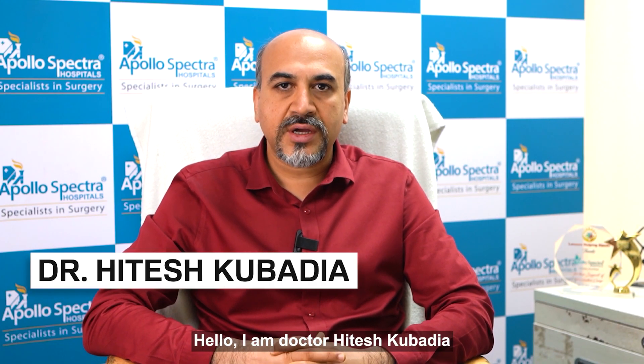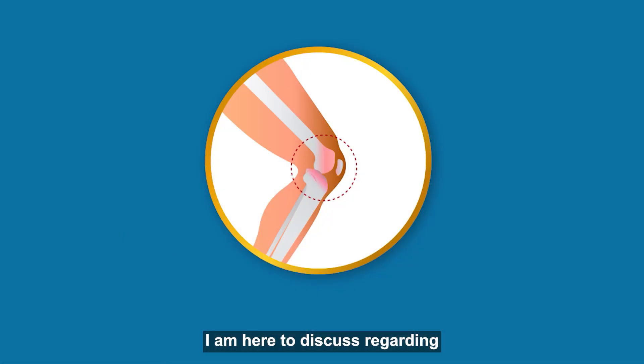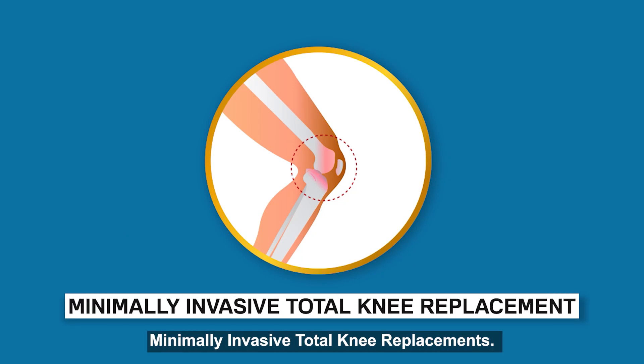Hello, I am Dr. Hitesh Kubadia, Orthopedic Joint Replacement Surgeon from Apollo Spectra Hospitals, Mumbai. I am here to discuss regarding minimally invasive total knee replacements.